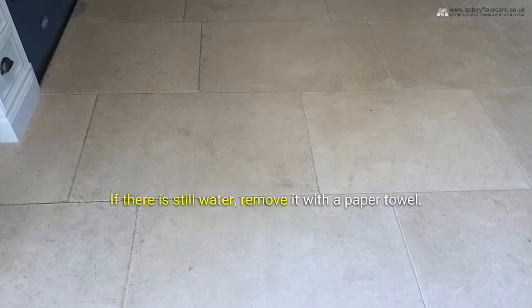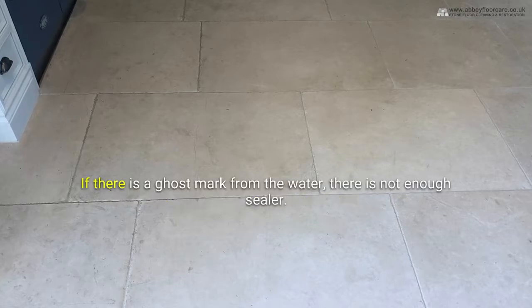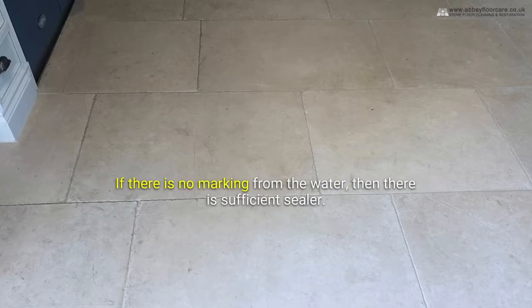If there is still water, remove it with a paper towel. If there is a ghost mark from the water, there is not enough sealer. If there is no marking from the water, then there is sufficient sealer.